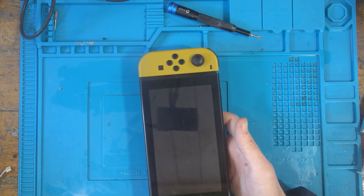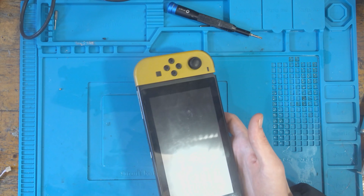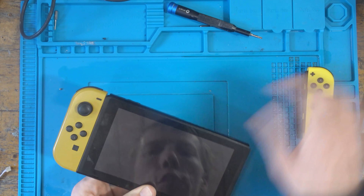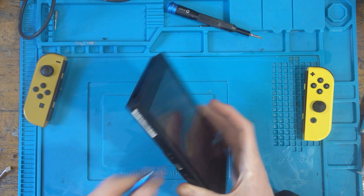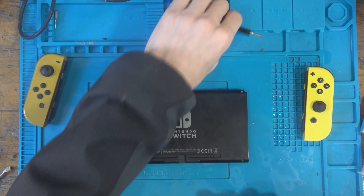It's typically caused by a bad M92T36 or a bad charging port — sometimes both, sometimes just one of them. I'm going to charge this up while I go ahead and disassemble it because the battery has just died and it's no longer charging, so let's take it apart and hook it up to my bench power supply.